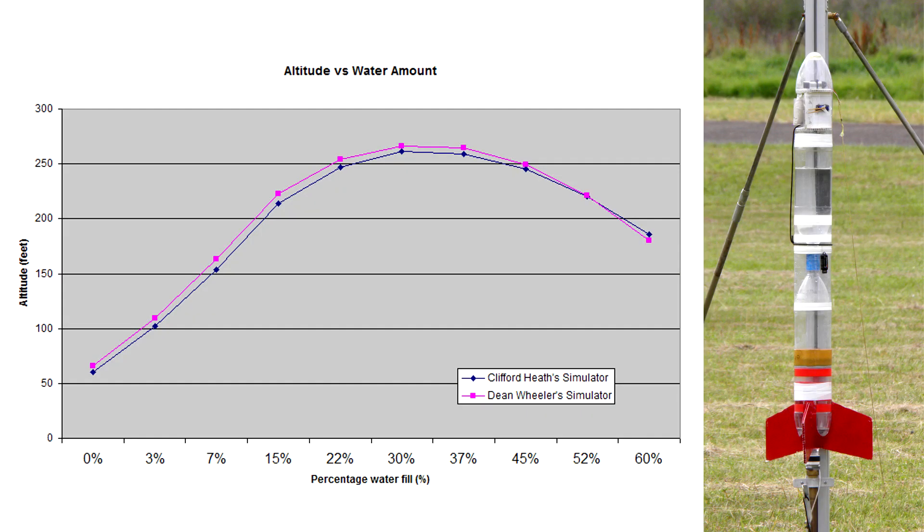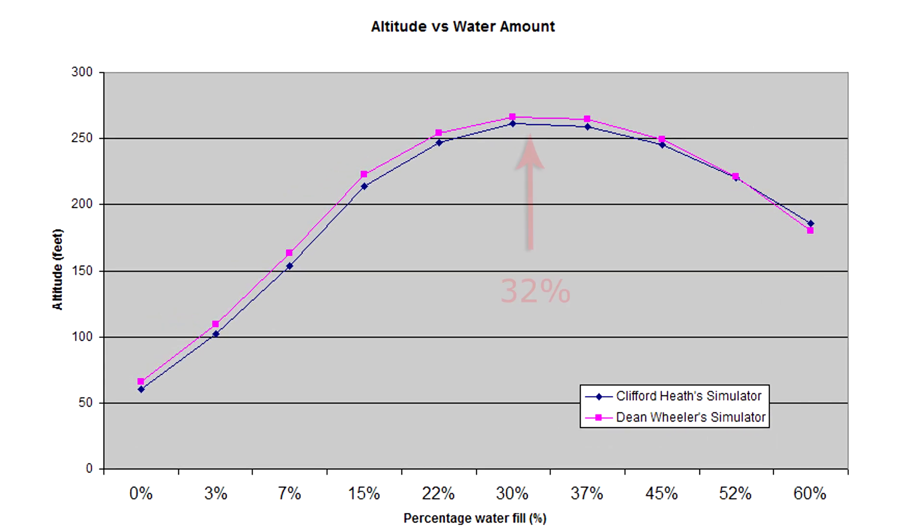Here is a simulated prediction for a particular rocket with varying amounts of water. As you can see, for this rocket the optimum is close to 32%. The predictions here are from two different water rocket simulators. So let's see how those predictions reflect the real world.